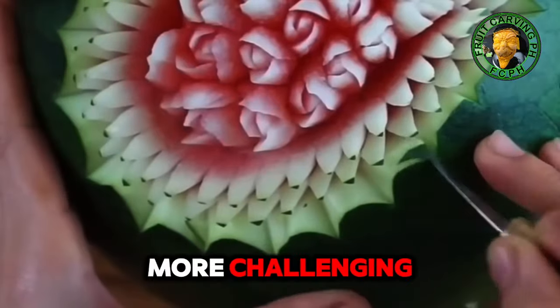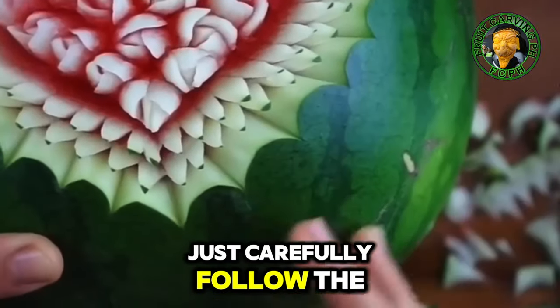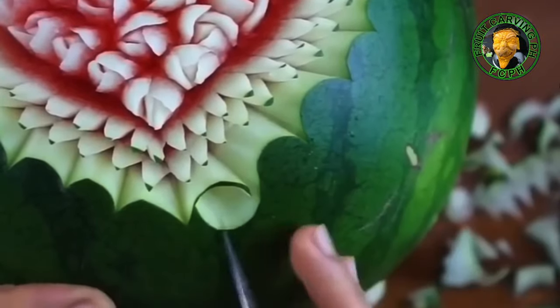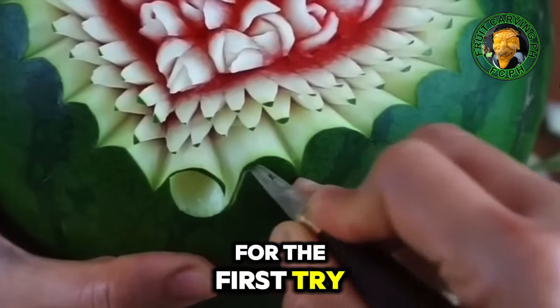The next step is even more challenging — you have to use extra grip and different techniques to achieve this kind of detail. Just carefully follow the steps in the video so that you won't miss every small detail. Especially from point A to point B, this is a combination of round shapes and curved lines; for the first try it could be hard for you.